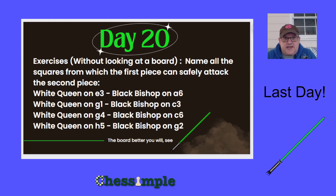The first exercise is to name all the squares from which a queen on e3 can safely attack a black bishop on a6. The second exercise is to name all the squares from which a white queen on g1 can safely attack a black bishop on c3. The third exercise is to name all the safe squares from which a white queen on g4 can attack a black bishop on c6. And finally, the last exercise of this course is to name all the squares where a white queen on h5 can safely attack a black bishop on g2.